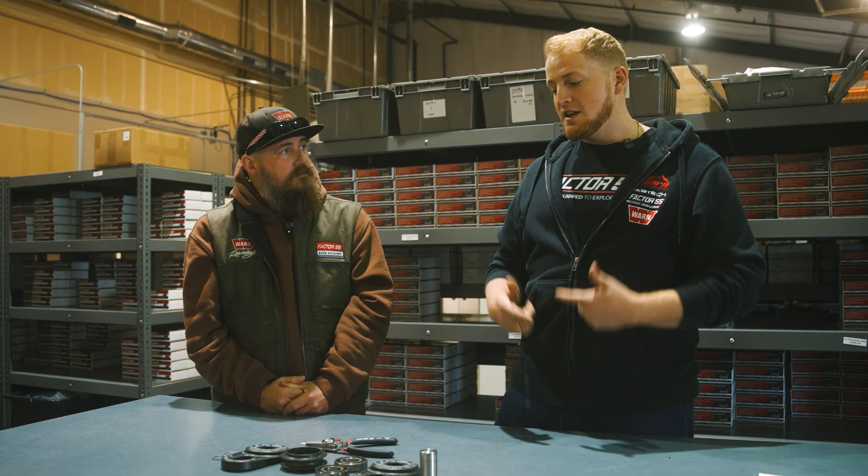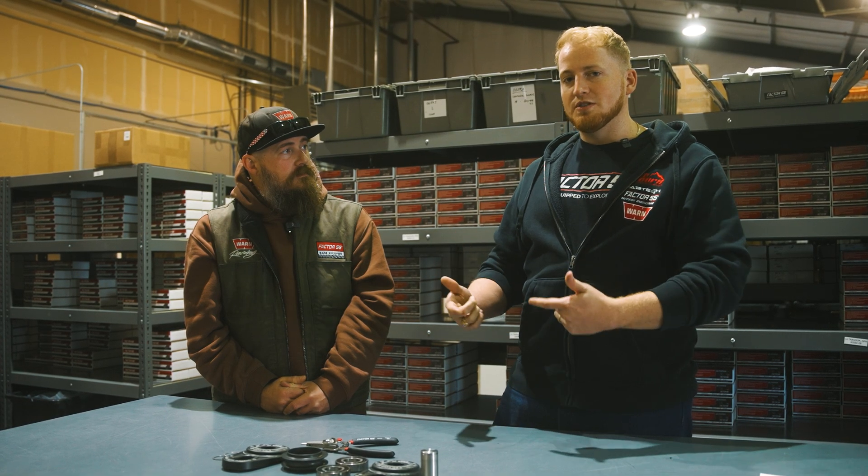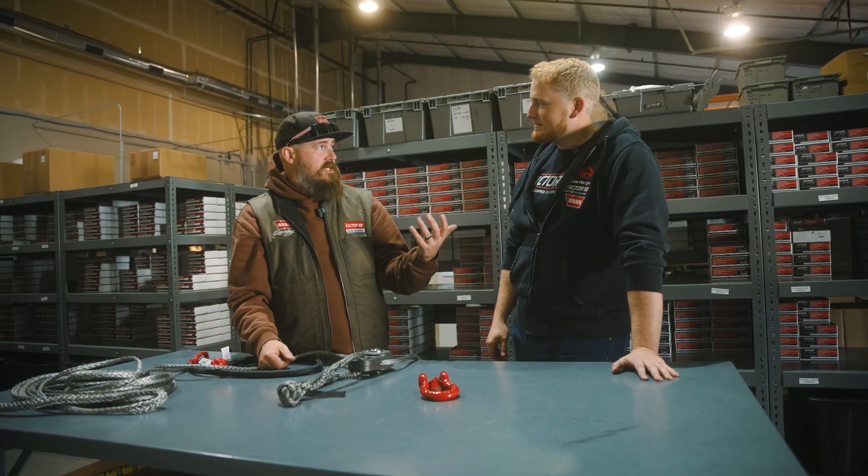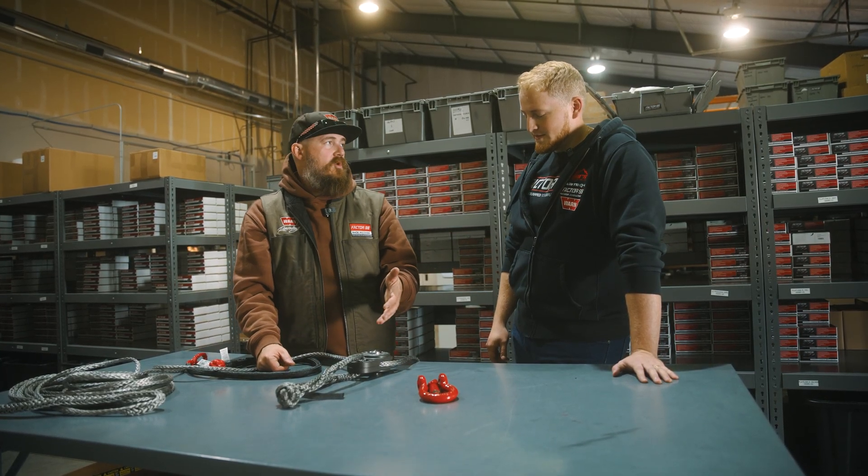If you really care about getting the most out of your pulley and getting the most efficiency out of it, that's this product. That's why we built and designed this product. You'll be able to see examples of that through the destructive testing that we did — putting this thing through the test.